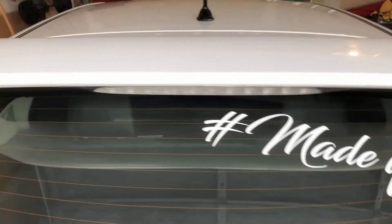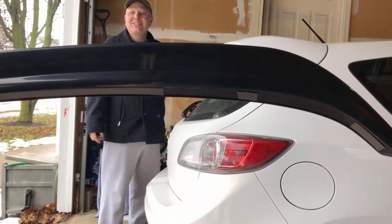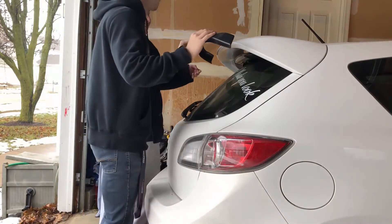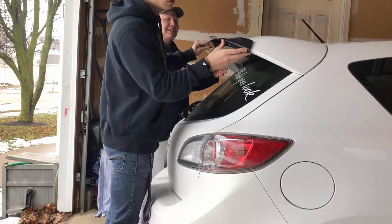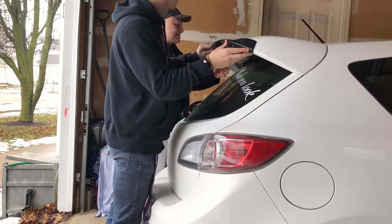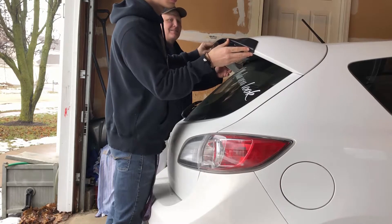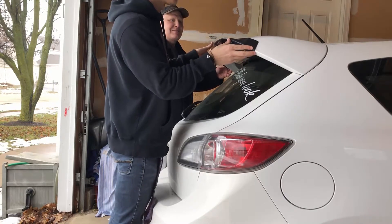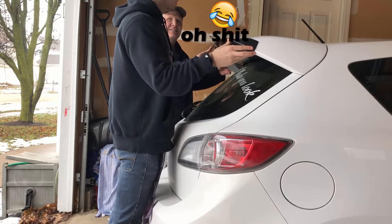So I've prepped the spoiler — it's all nice and clean. There are some scratches there; they were already on the spoiler itself. I don't think that should affect anything.